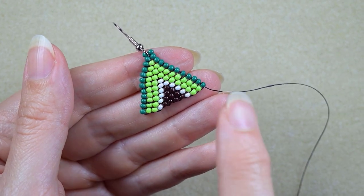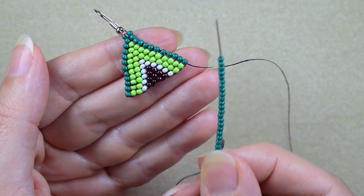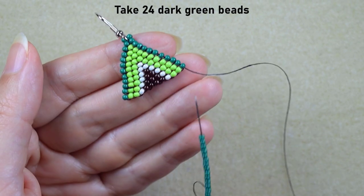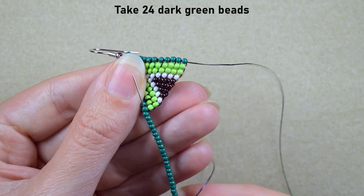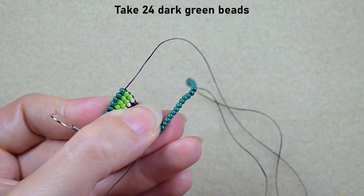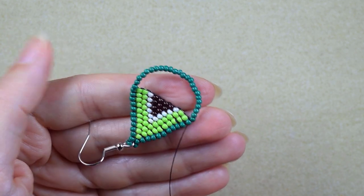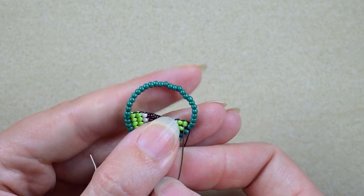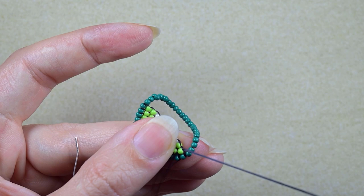We continue to the chandelier part of our avocado earrings. I take 24 dark green beads and go into this last green bead. Now I have this loop, then in my next step I'm going into the neighbor light green bead.